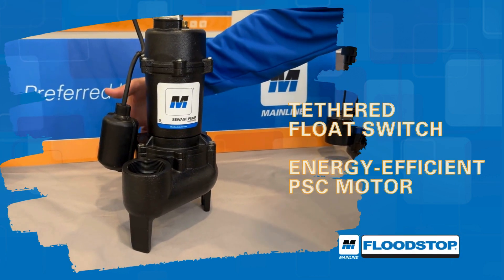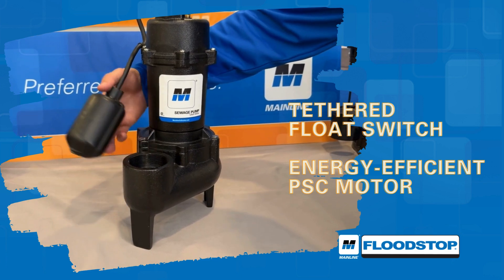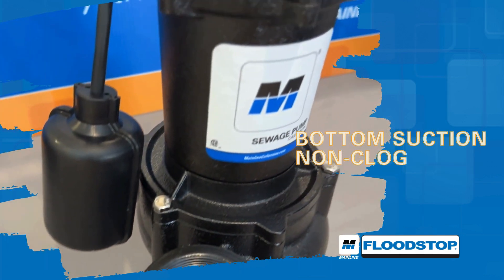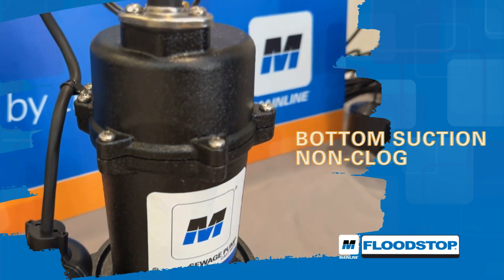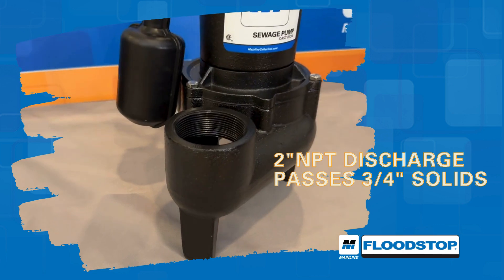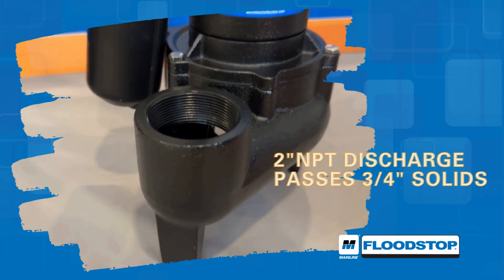Equipped with a tethered float switch and an energy-efficient PSC motor with automatic reset thermal overload protection, the bottom suction, non-clogged design has a two-inch NPT discharge and can pass three-quarter-inch solids, preventing blockages and maintaining efficient flow.